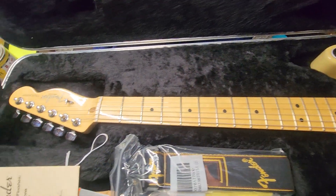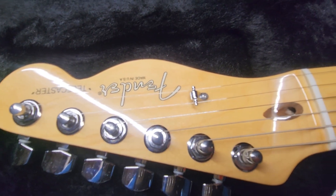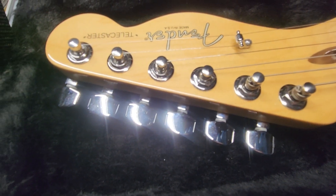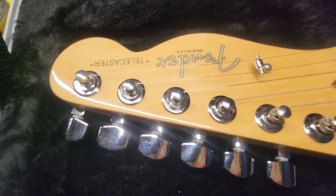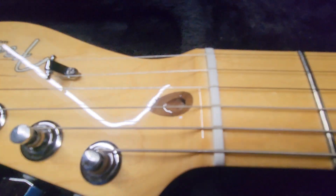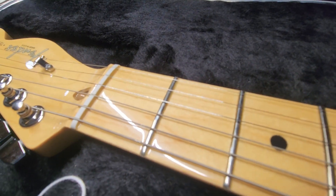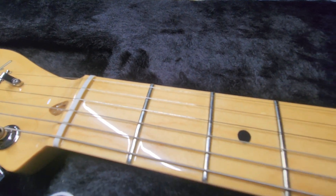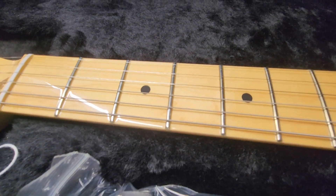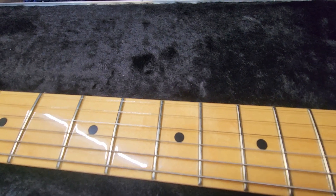Now onto the guitar. Completely unmarked headstock. Tuner buttons just have a little oxidation on them. Nut, brand new. You can see the lacquer on the fretboard, polished completely smooth. These frets are brand new. This guitar has maybe been strummed a handful of times while it was in the store.